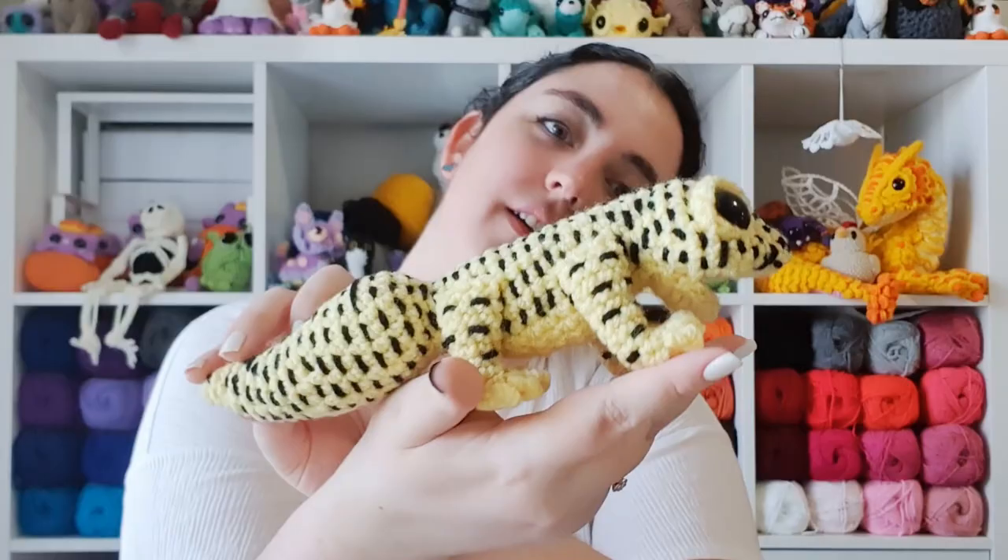Hello, it's Thursday and today we're going to be making a leopard gecko. I don't really have anything else to say so let's just get into it.